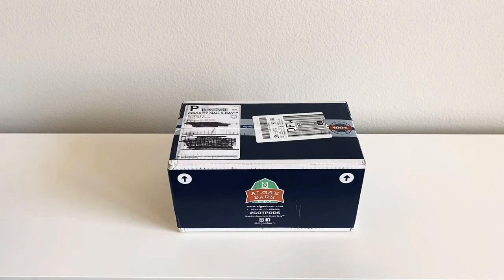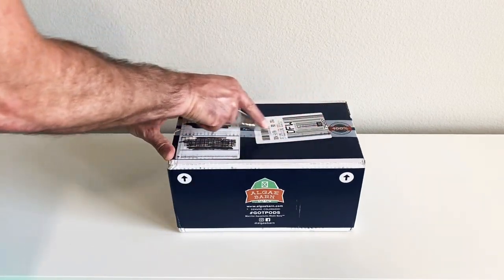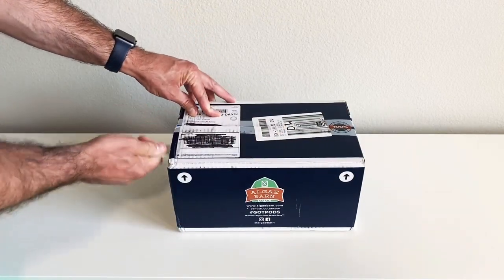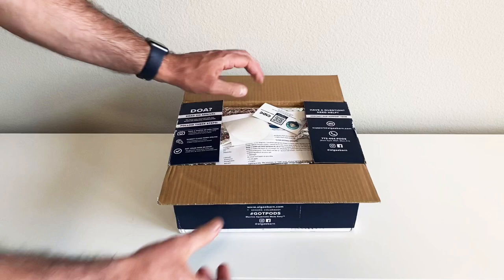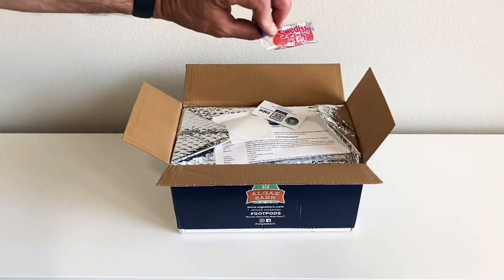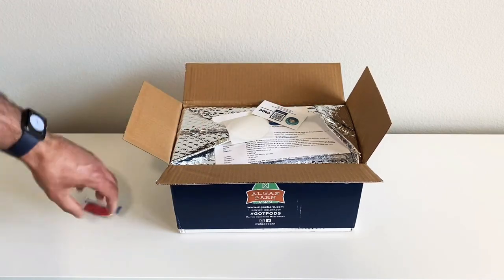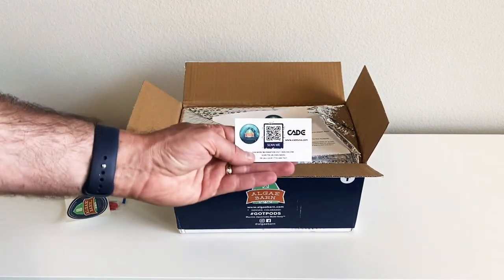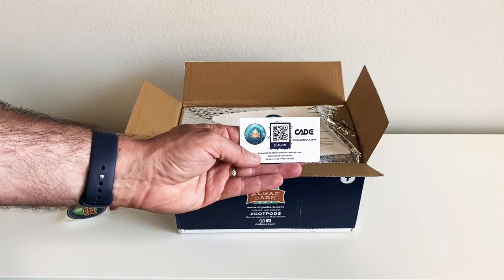LG Barn puts it in a nice box with their logo on it — it's got hashtag 'got pods' and it's coming from Denver, Colorado. Right off the bat we got a Swedish fish, which is really nice. We've got an LG Barn sticker and a little card with a QR code that says 'scan me.'